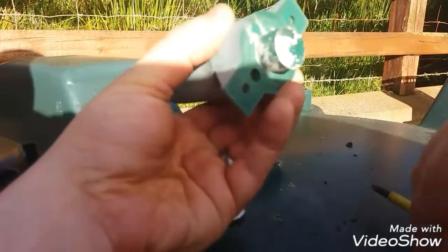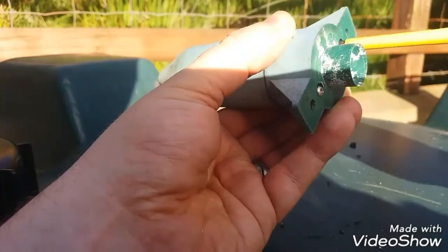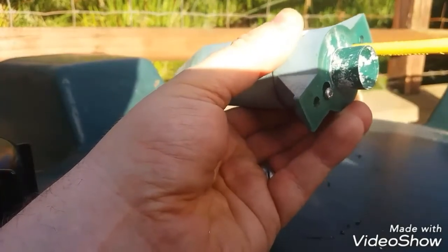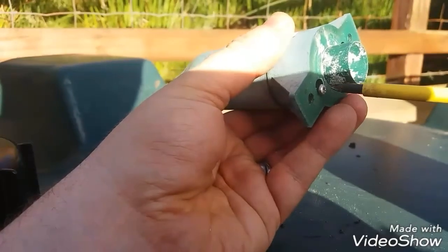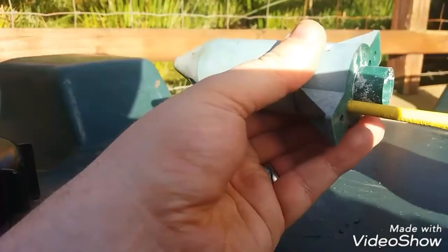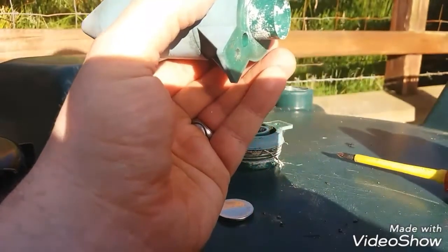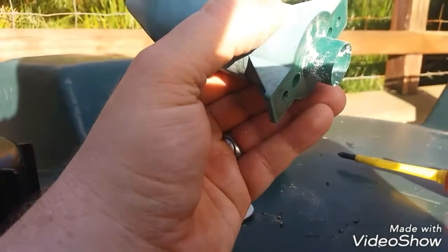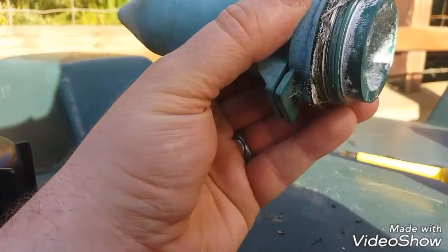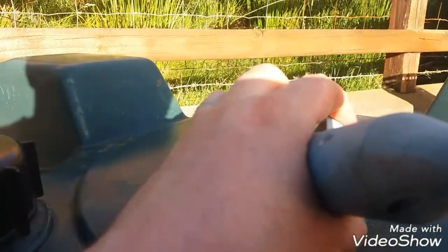Refit the screws you removed earlier. Put the sensor housing back together the way you found it by replacing the two screws that hold the base onto the rest of the sensor.